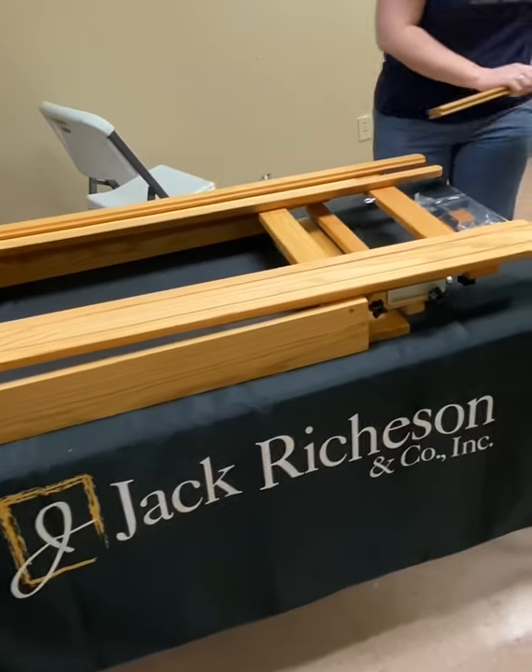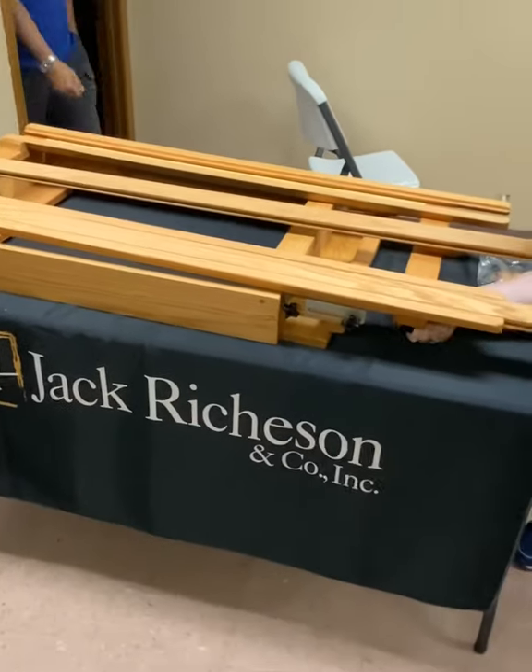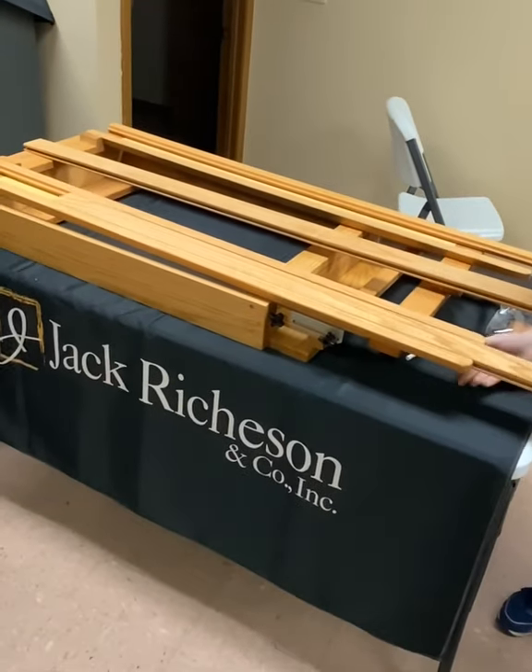Before mounting the easel, remove the masts and the easel H-frame. This will reduce the weight while mounting the frame to the wall.